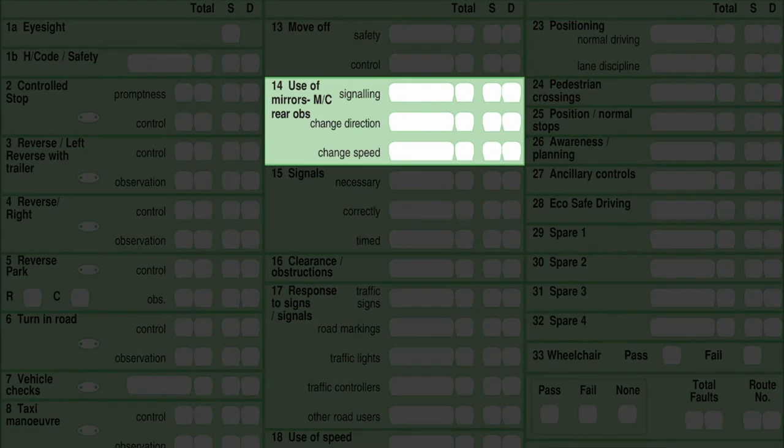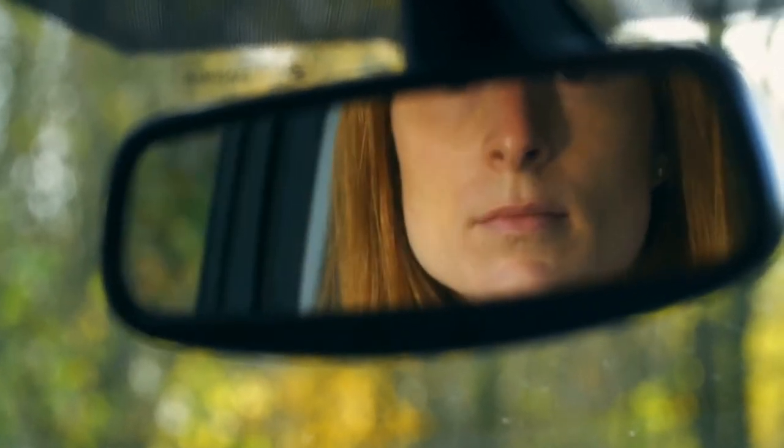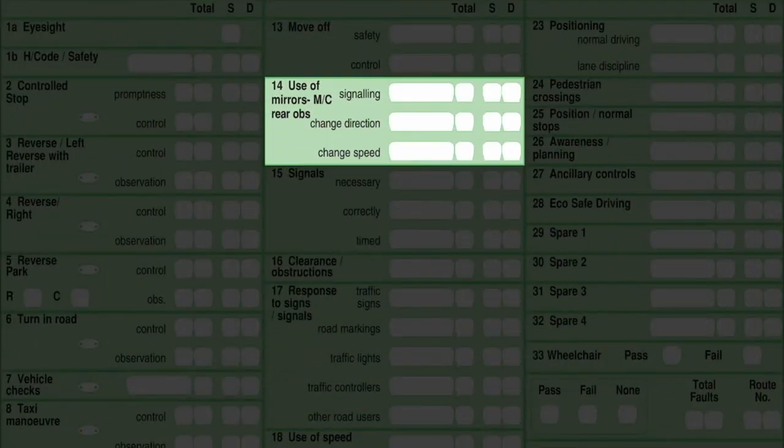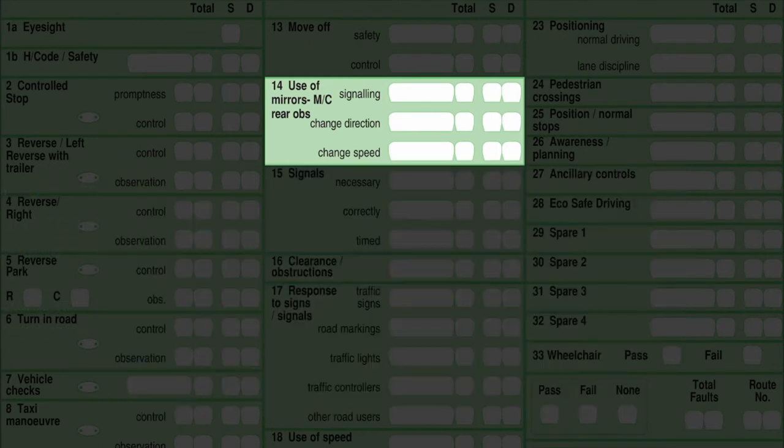Box 14 is use of mirrors — take note, there are three sections: use of mirrors before you signal, before you change direction, and before you change your speed. The hazard perception test that you have to pass before your driving test is essentially about this — the click represents you checking your mirrors. You have to demonstrate you can use the mirrors safely and effectively and act correctly on what you saw. Where mirrors are not enough to cover blind spots, you must take effective rear observation. Always check carefully before signalling, changing direction, or changing speed — demonstrate your MSM routine effectively.